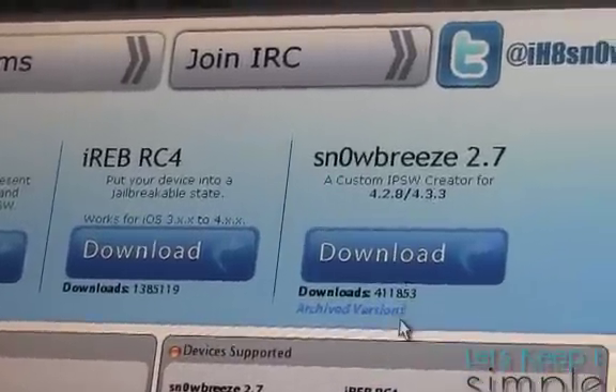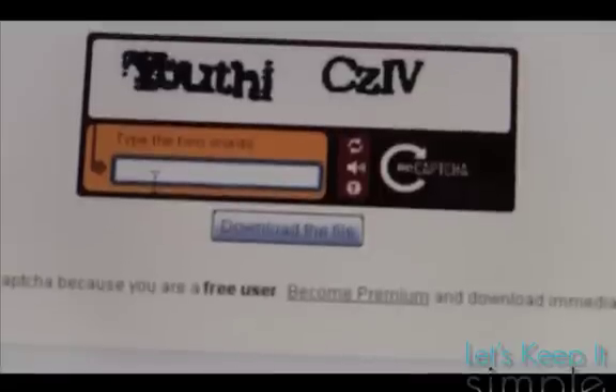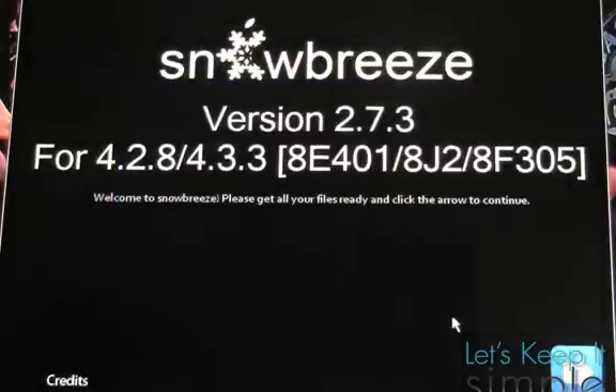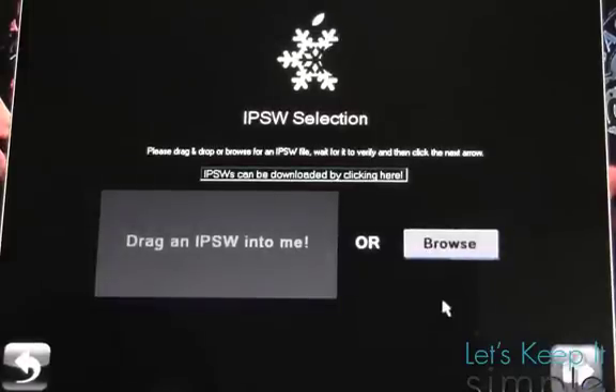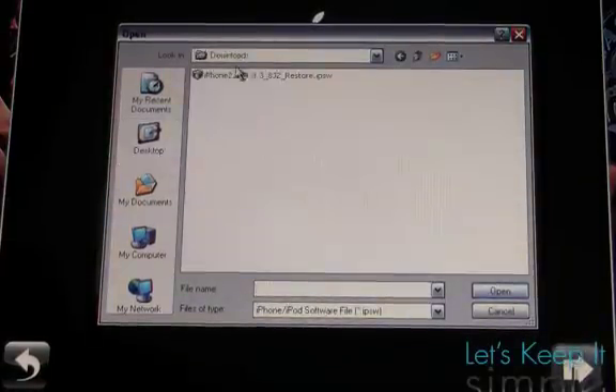I'm going to use I Hate Snow's Snow Breeze tool. Head over to ihatesnow.com and download Snow Breeze. You'll have to enter a captcha and download it. Once that's done, open up Snow Breeze and it'll ask you to drag an IPSW into it or browse for your IPSW. If you don't have one, there's a button that'll help you find one on the web.